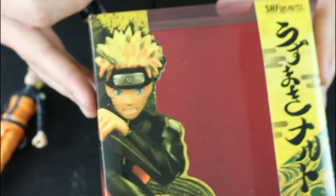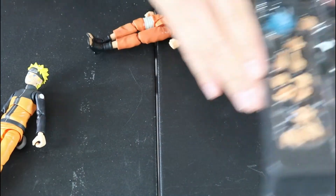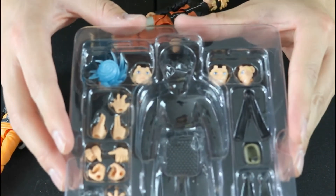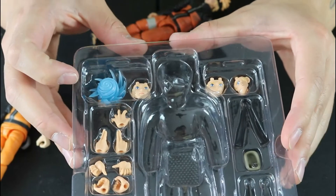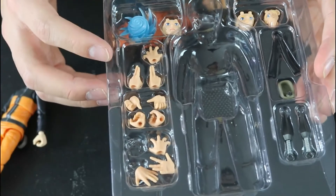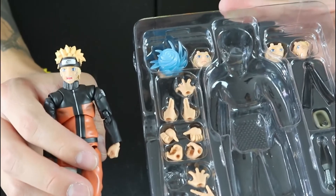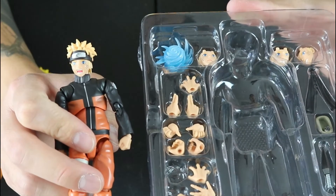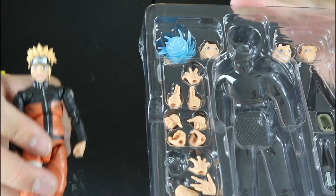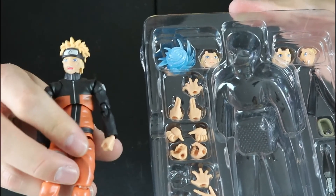One thing I do notice is that with the older figure, not only do you get a windowed box — which is really nice if you want to keep them in — but you also get so many more accessories. You have three extra faces, the Rasengan, and so many hands for different kinds of jutsu and posability. But that's why the older one is more expensive — it started at $60 and now goes for about $90, and at that point it's really just rarity driving the price. You pay for what you get with these figures.